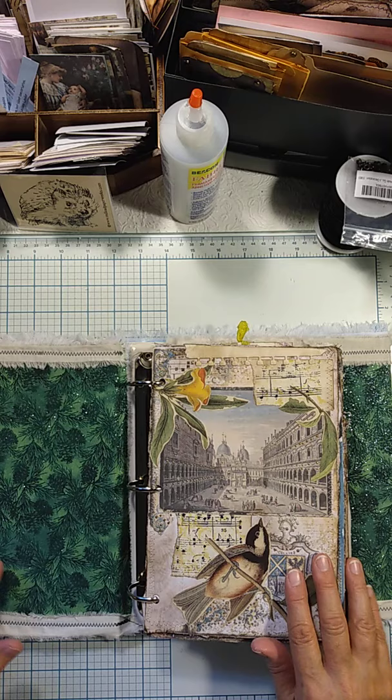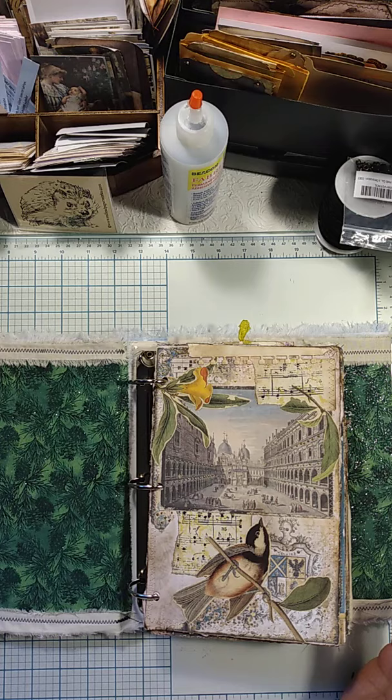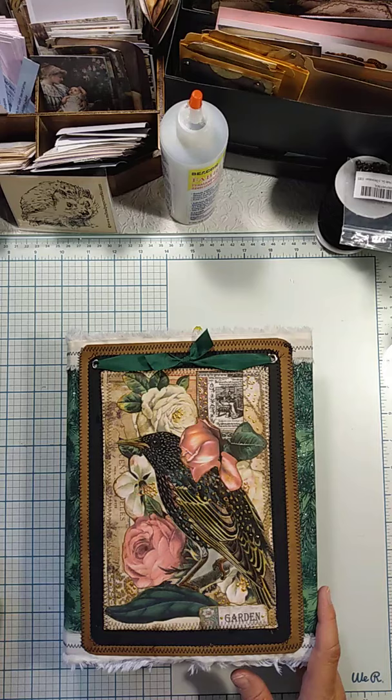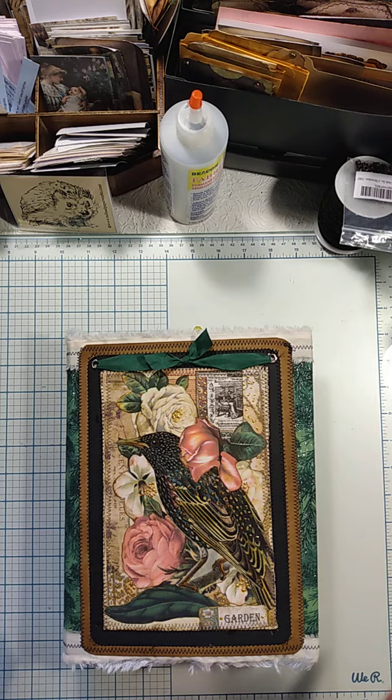Here you have the opening page. This is a work in progress so I will probably be putting some pockets in here and some different things, but this is the next step for it. I'm really glad I finally did this because I had started the pages more like in January or February, and I just knew I wanted it to sort of have a medieval feel to it or early Tudor age.